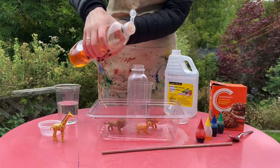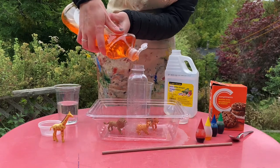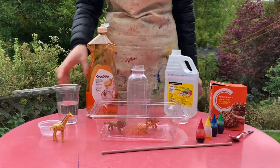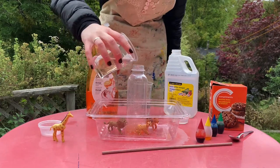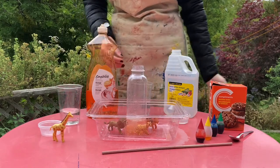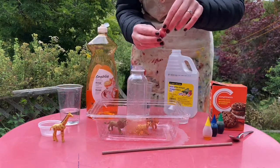The first step is to add in some dish soap into the bottle — that's going to make the lava really bubbly. Next we're going to add in about an inch of just plain water. Then if you'd like the lava to have some color, you can put in some food coloring.